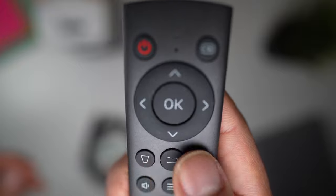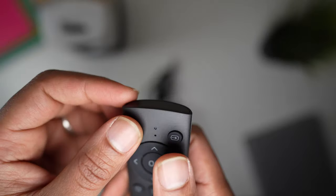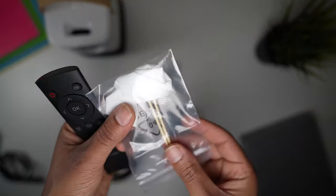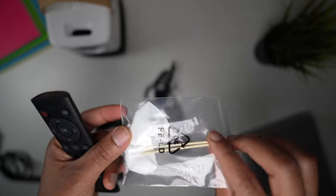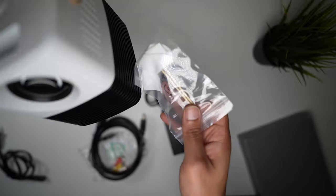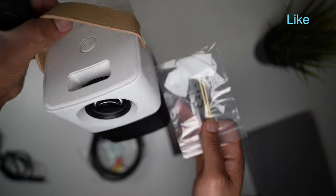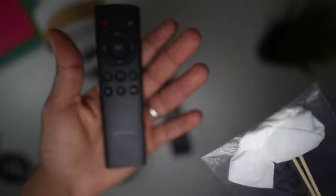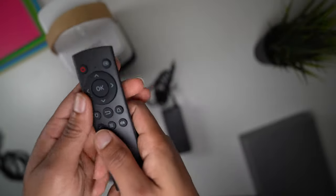You can adjust the volume, adjust the image angle, and switch on and off. You can also go to your ATV straight away. Lastly, it comes with a lens cleaning cloth — so if the lens collects dust when you're outside at a picnic, you can clean it with this cloth. Quite handy.